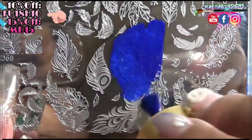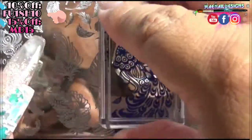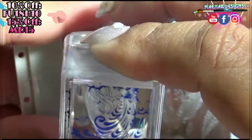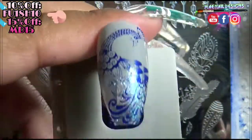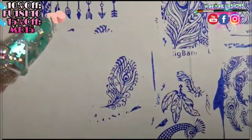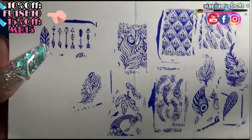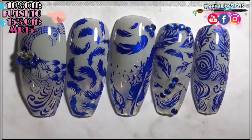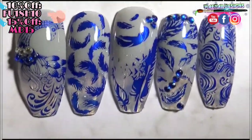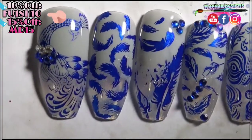I saw this beautiful peacock on the plate and I just knew I had to stamp it on the nails. Here is a closer look at all of the other images on the stamping plate that I didn't get to swatch on a nail. And here are all the nails already top coated. That blue metallic stamping polish looks so beautiful on top of these colors — I really love how it pops out.